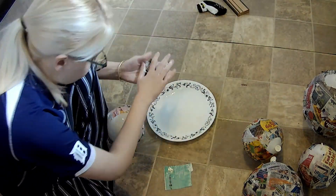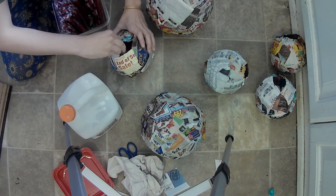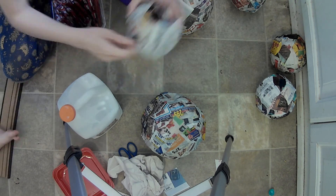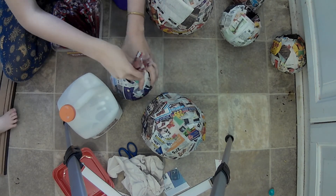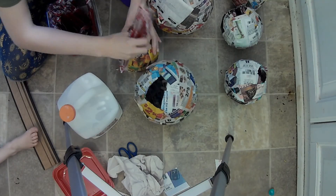I chose Twizzlers to look like guts because, well, it's Kick the Buddy. Whatever candy you choose, make sure it's individually wrapped because it'll end up all over the ground. Then add more papier-mâché to cover the hole using the same process as before. Let this dry thoroughly.